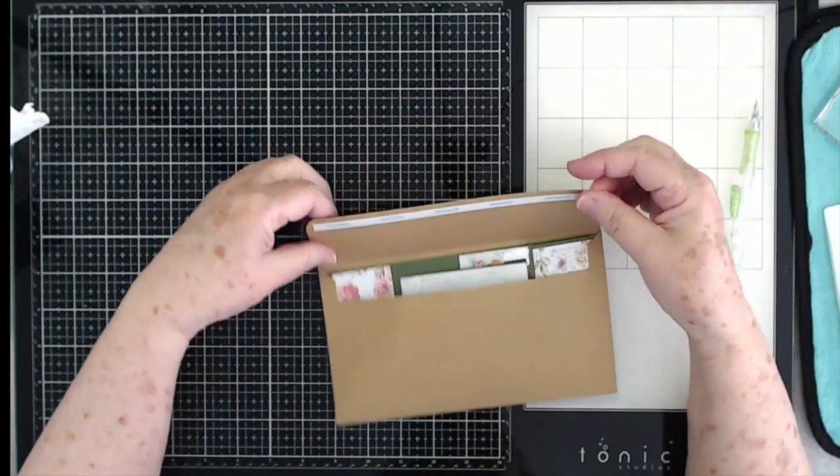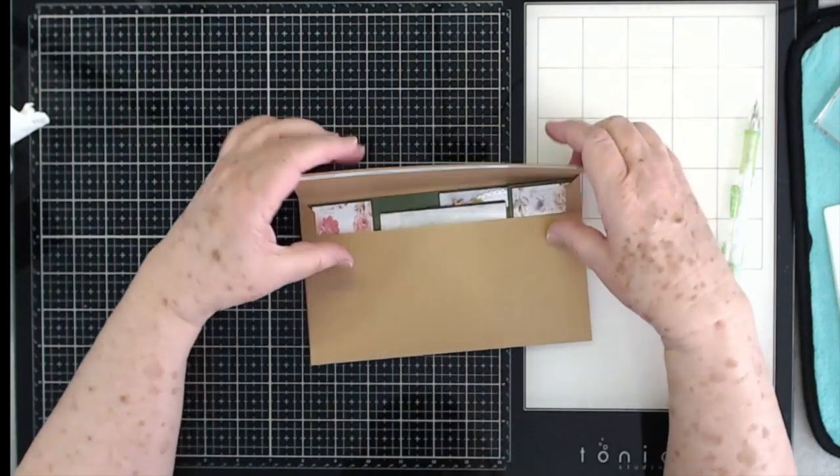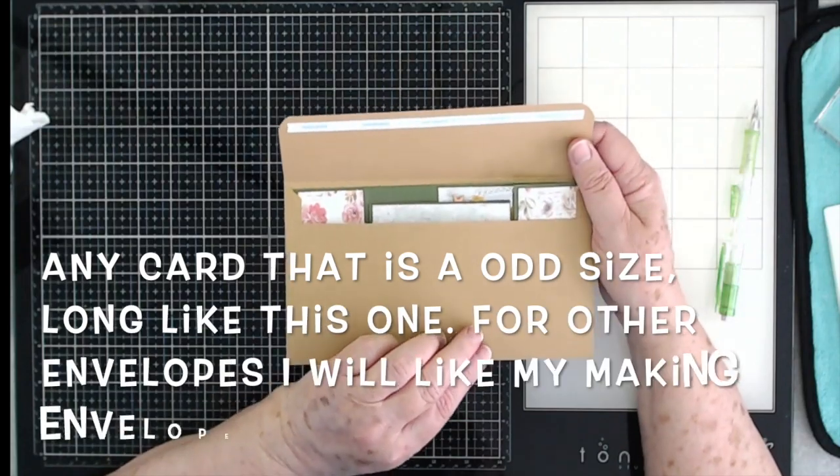To close and seal the envelope, I put score tape down through here on the flap. When you're ready to mail it, just pull that backing off, fold it over, and it's done. That is your envelope — that's how to make an envelope for this size card.